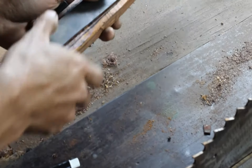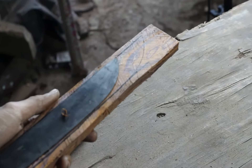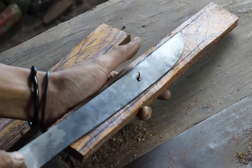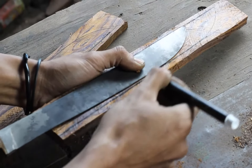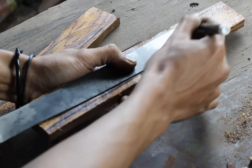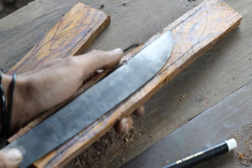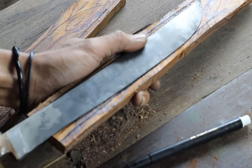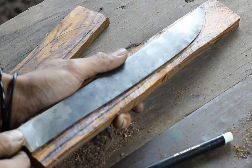Karena dia nanti posisinya saat dia melengkung, dia tidak akan masuk dengan lengkungan. Kalau kita mengikuti dari bentuk bilah, dia akan dari ujung sini sampai ujung sini akan pas, nah dia tidak akan masuk. Makanya diambil lurus dari garis lurus, dia akan masuk dengan lebih leluasa begitu.